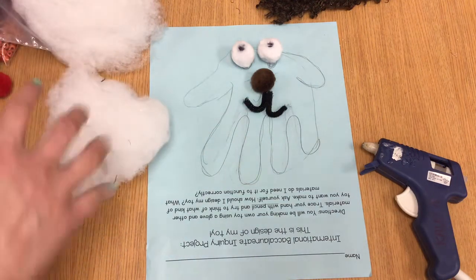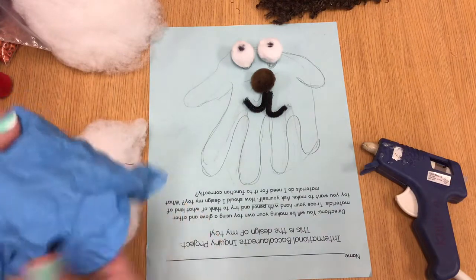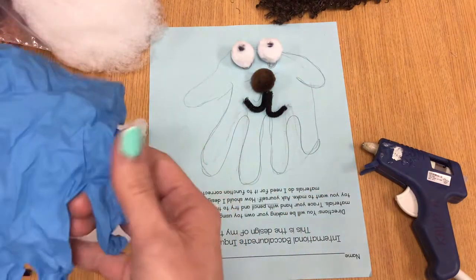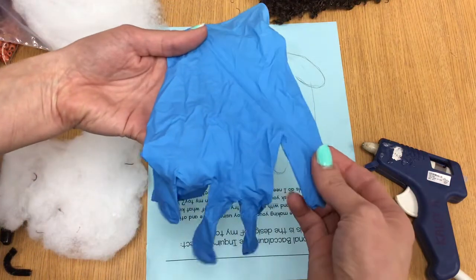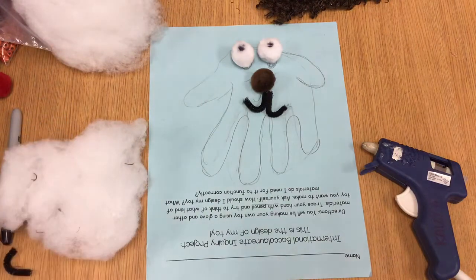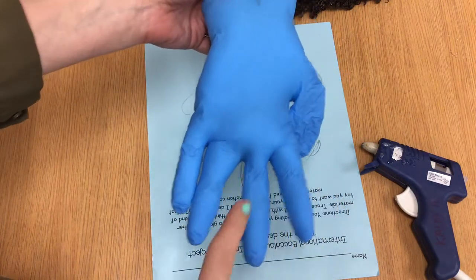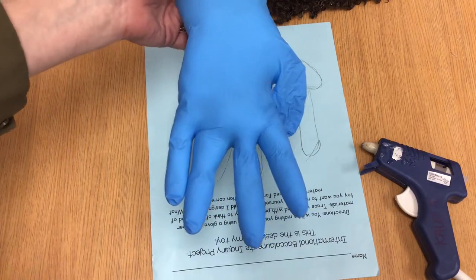Now I'm going to stuff my glove, and I have to figure out how I want to do it. This is going to be the front of the dog, and it's going to have two ears. So I have to figure out what to do with this side finger to try to make two ears — I'll need to figure that out before I start gluing. The hardest part was the fingers; I had to press down really hard. But I'll stuff the glove first.